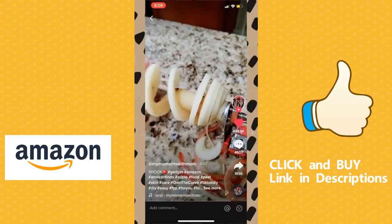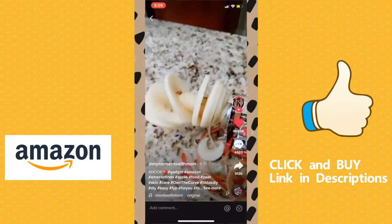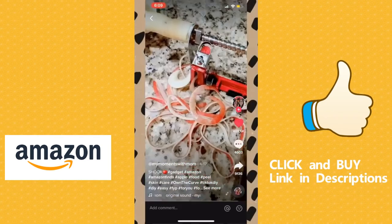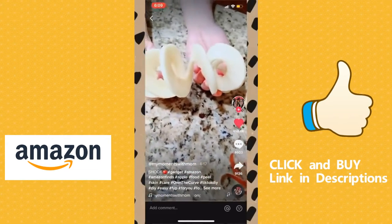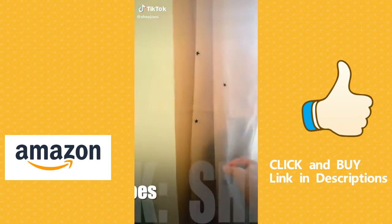Alright, let's see what it looks like. Oh my goodness! It's an accordion! Wow, so that worked amazing. And there's the core right there.